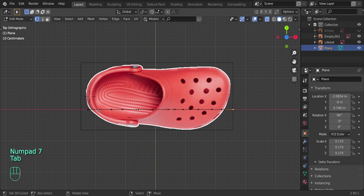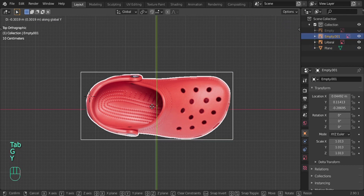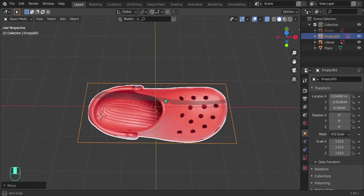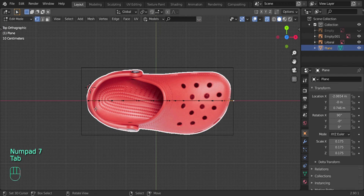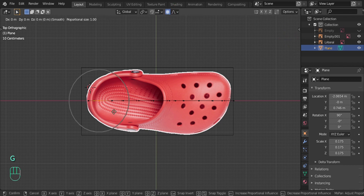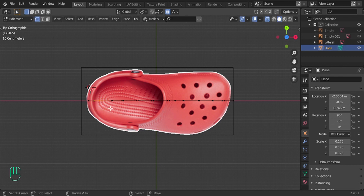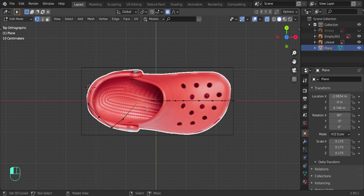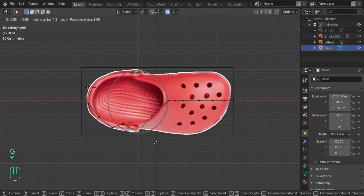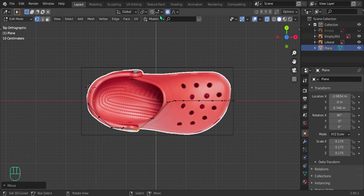Now go into the top view by pressing 7, and move down the vertices to keep them aligned with the reference image. Turn on Proportional Editing at the top — it lets you affect nearby vertices as a group. Press G and move along the Y axis to line up with the reference image. I'll speed this part up a little bit for you.